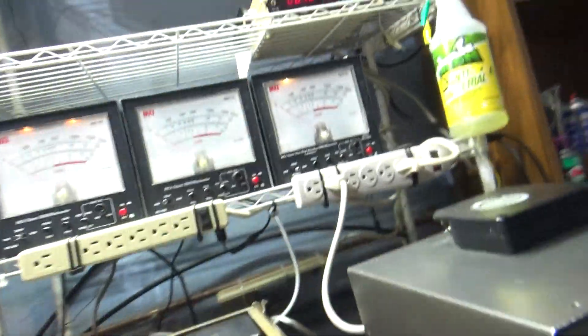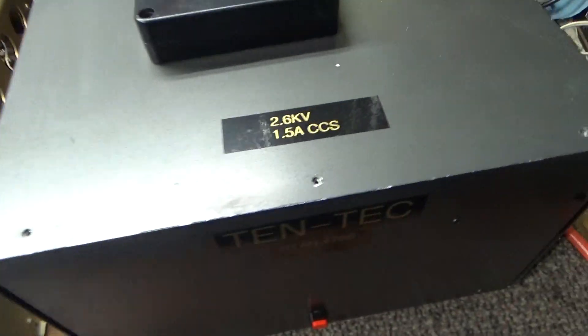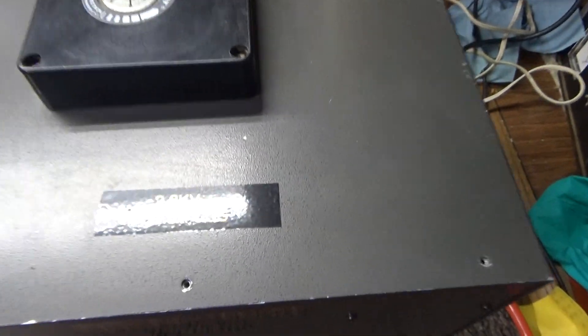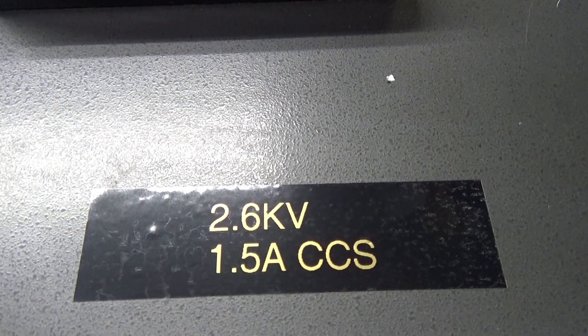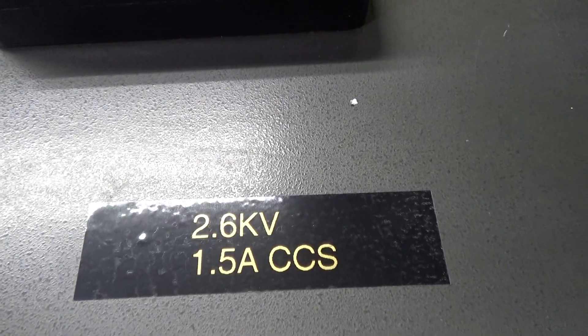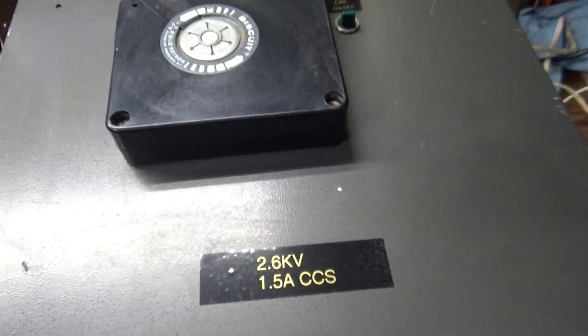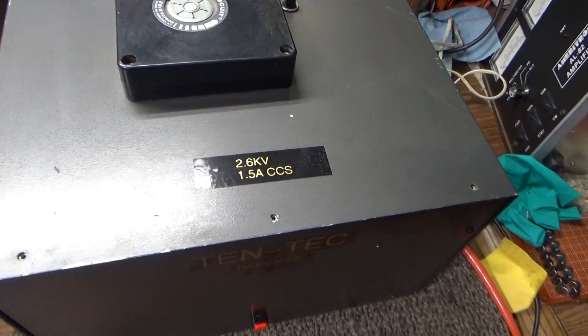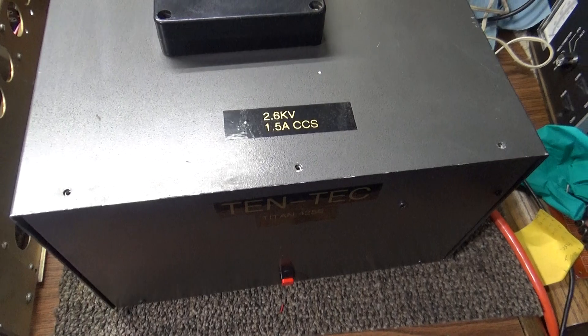This power supply — which is not for sale, not available, I kind of like this one — is 2.6 kilovolts, 1.5 amps continuous commercial service. It's got a very heavy-duty transformer in it, computer-grade caps, heavy-duty power supply.